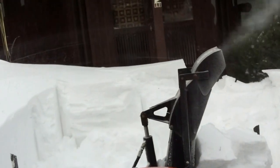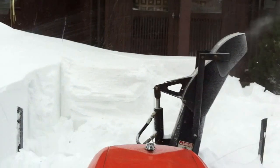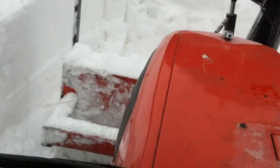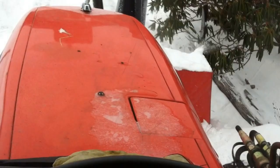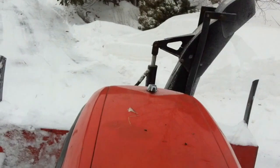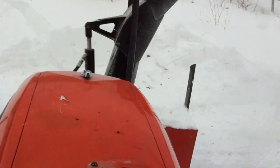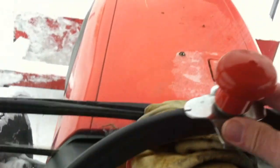Sometimes big chunks of snow will sit up there on top. Try to shake them off by lifting the blower. My suicide knob here helps with that.